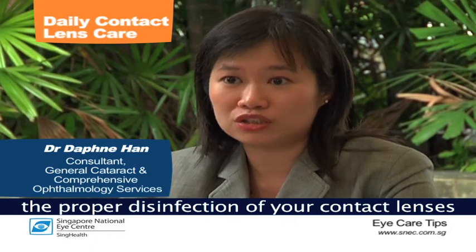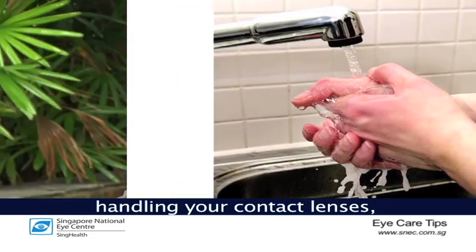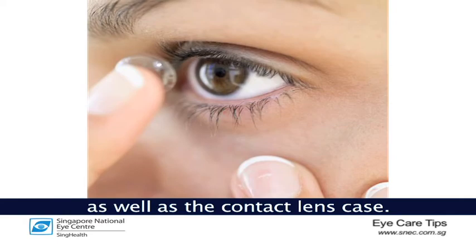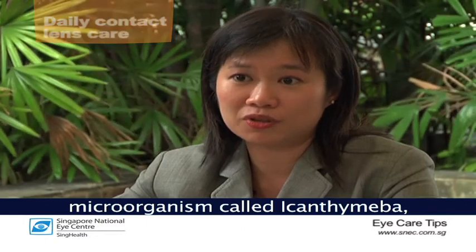If you wear contact lenses daily, you need to ensure proper disinfection every day. Preferably do not sleep with your contact lenses, especially overnight, and never swim with your contact lenses on. Basic hygiene like washing your hands thoroughly before handling the lenses is essential. Never use tap water to clean your contact lenses or the contact lens case, as tap water may harbour a microorganism called acanthamoeba.